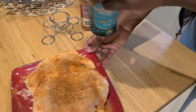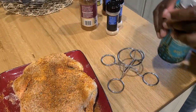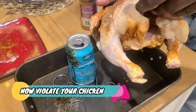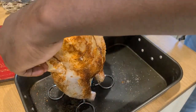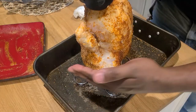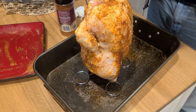Get ourselves situated. This is our beer can stand. Gonna insert the beer can, and now it's time to violate your chicken. Just take the arms of the chicken, fold them back so your chicken looks like it's chillaxing on the beach, and you are ready to go. Kiss it with a little more seasoning if you didn't get those sides like I did.